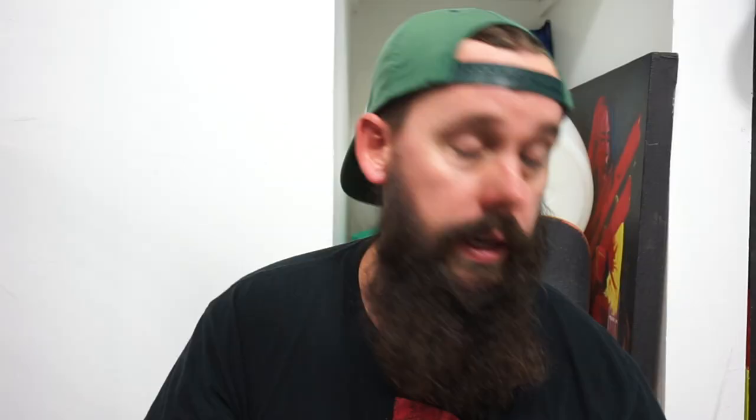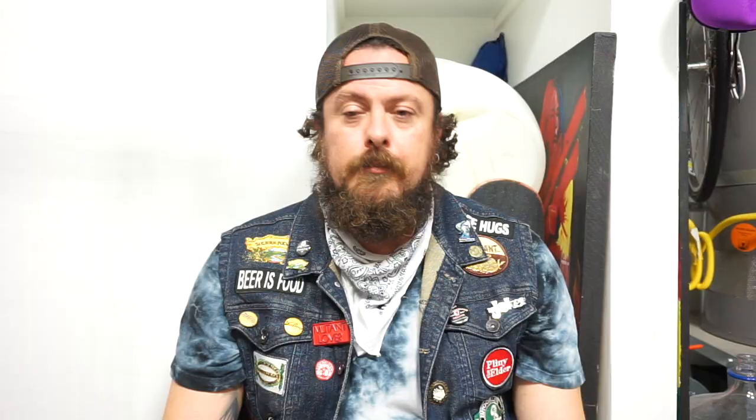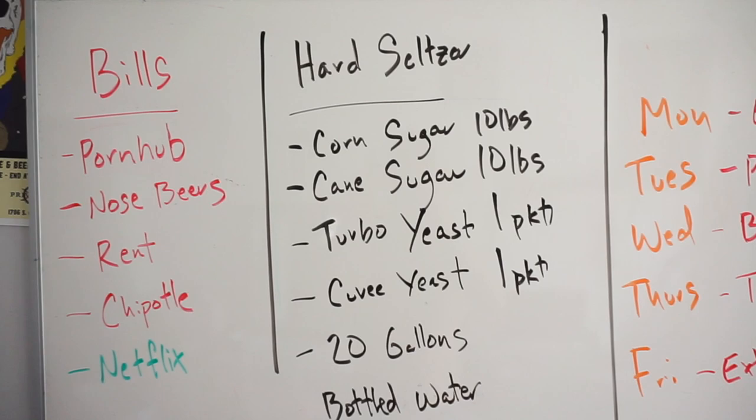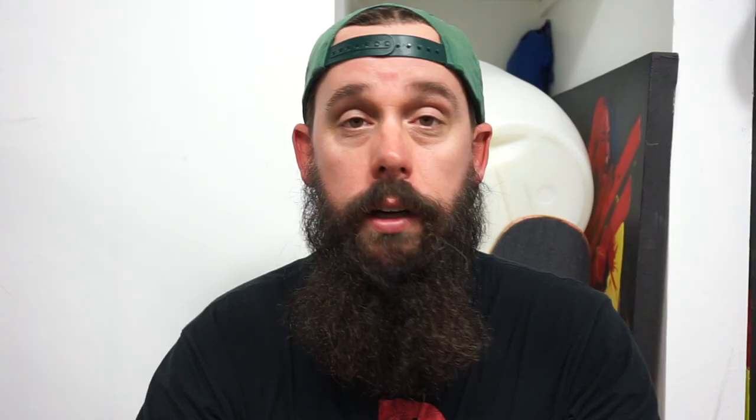Get a dry erase board. It's important. You can take lots of notes on paper but the paper gets lost. It's really nice to have a dry erase board where you keep track of your budget, your schedule, your ingredients. A lot of times I'll even get a dry erase calendar. You've got your budget up there, your deadline up there. It's notes that are constantly going to be in your face — it helps me out tremendously.